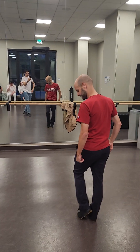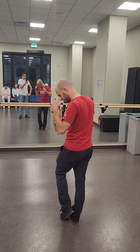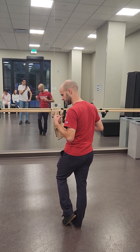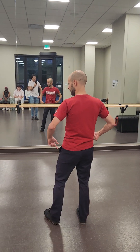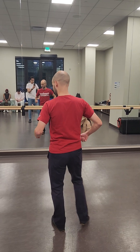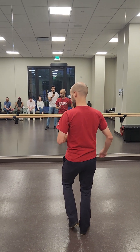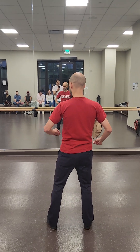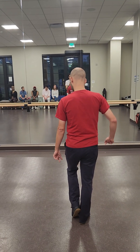So Bachata — the basic. I usually count it with the weight shifts in mind, because that is how Bachata dances: in the weights. So left, right, left, left, right, left, right, right — instead of one, two, three, and tap, five, six, seven, eight.